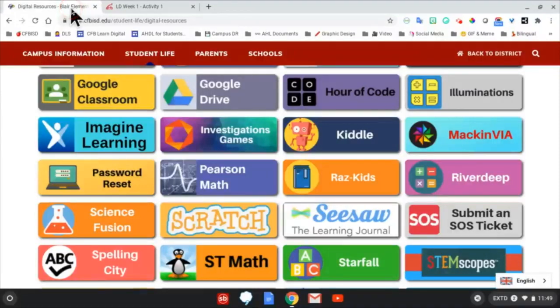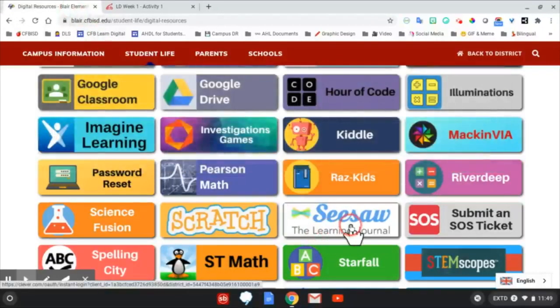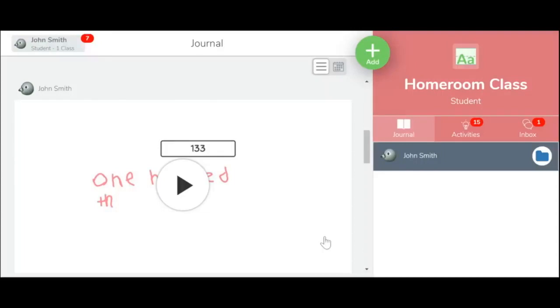Going back to the Digital Resources tab and clicking on the Seesaw button, students are able to log into their Seesaw accounts. They may need instructions if it's the first time they're logging in.